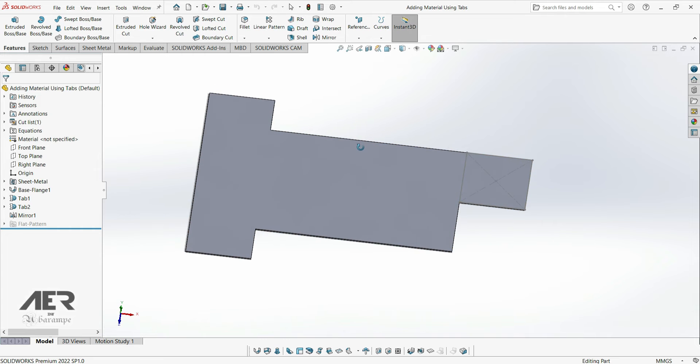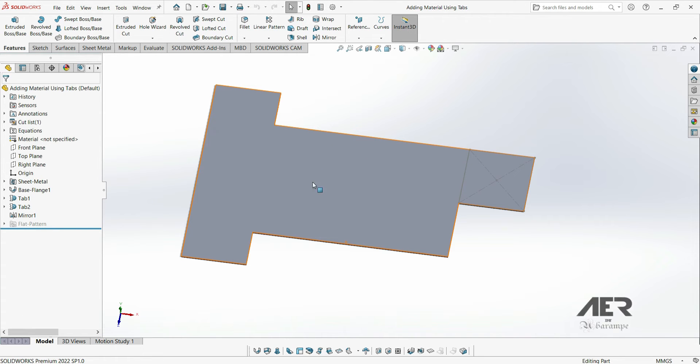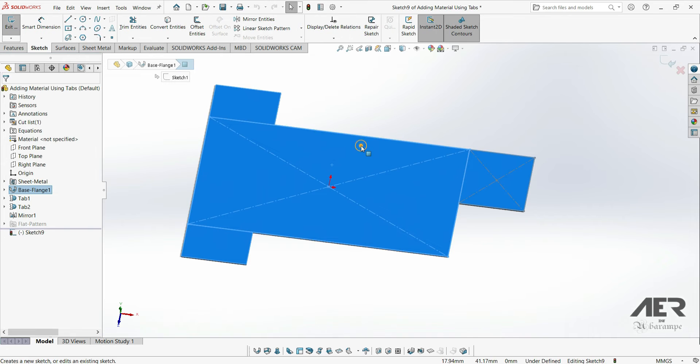It's very easy to cut away parts from a model in sheet metal. But as usual with SolidWorks, there are a few different ways we could do it. The simplest one is just to start a sketch on the face or plane where you want to make the cut. So for example, let's go here on the base flange — I'm going to start a new sketch and then go normal to.